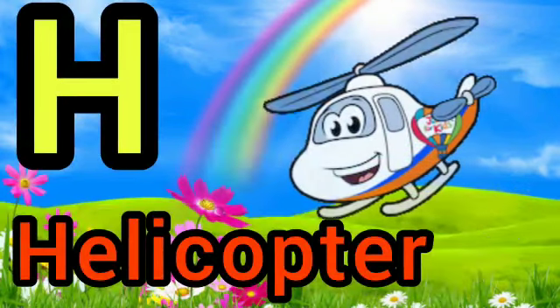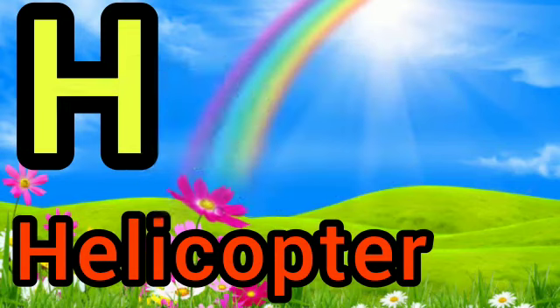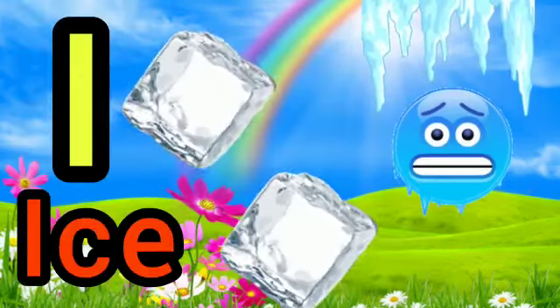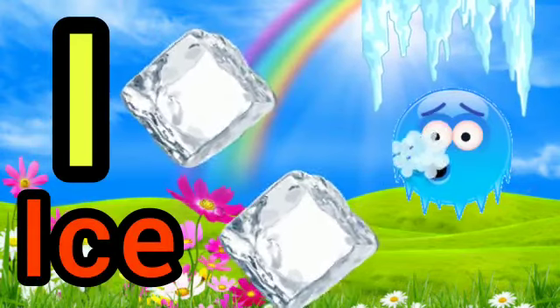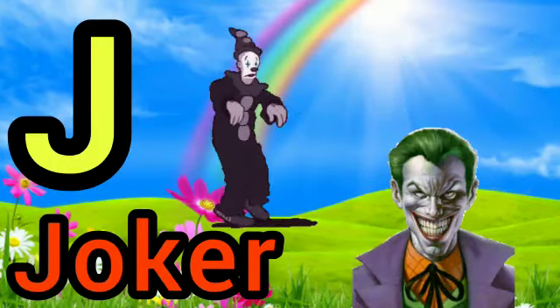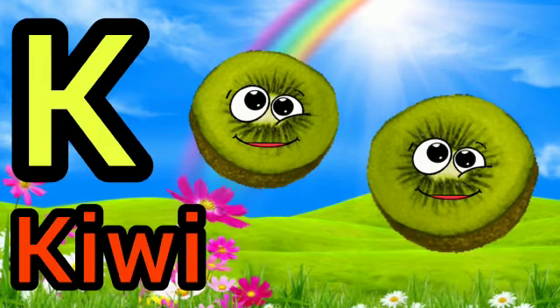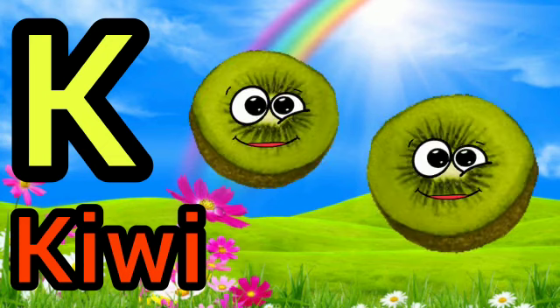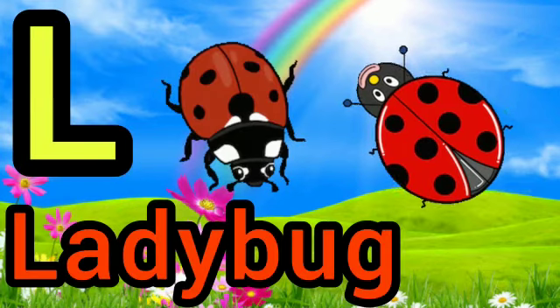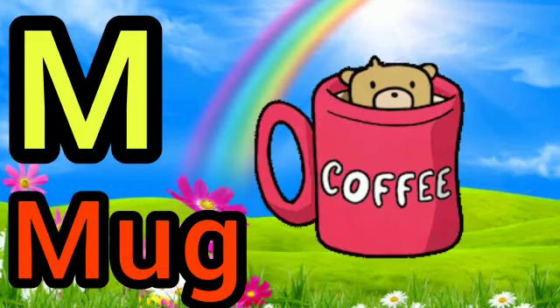H for helicopter, I for ice, J for joker, K for kite, L for ladybug, M for mug.